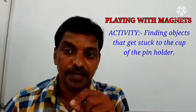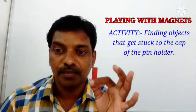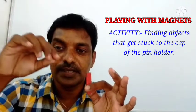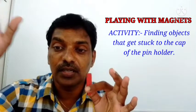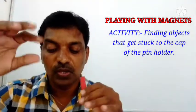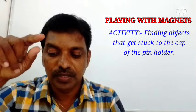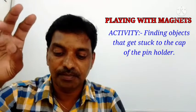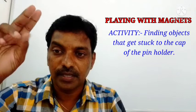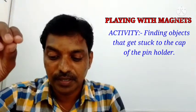What do you observe? The first three — pin, safety pin, and compass — got attached to the magnet in the cap of the pin holder. The second three — paper, eraser, and pencil — fell down inside the pin holder because the magnet cannot attract these; they are not made of iron. You would notice that pins, clips, and nails get stuck to the top of the pin holder.